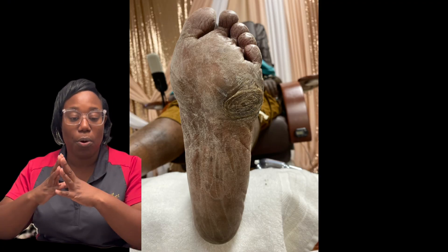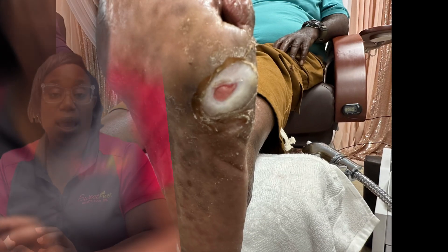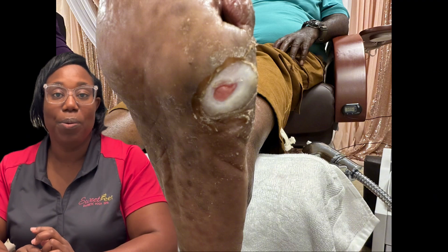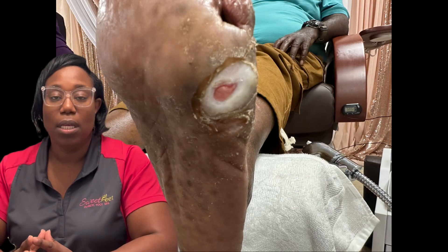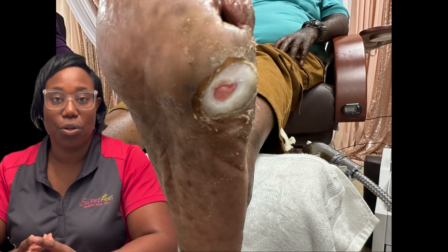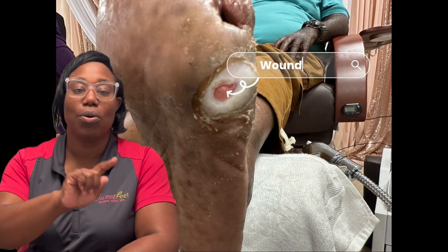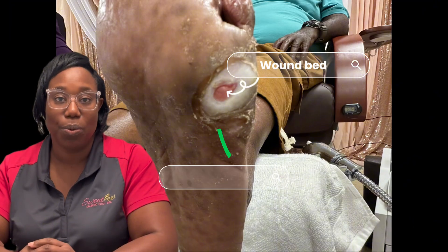Other comorbidities were the fact that the patient had really bad circulation. After simple debridement of the devitalized skin, we were able to expose what was actually the wound bed. If you note in this picture, the wound bed is the pink area. Around it is a circle of white — this is known as the peri wound area.